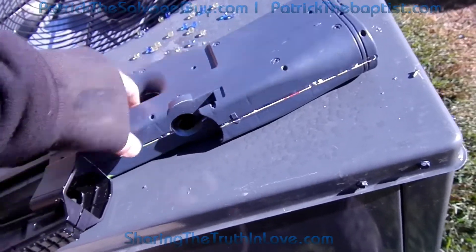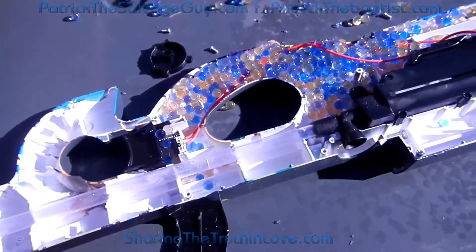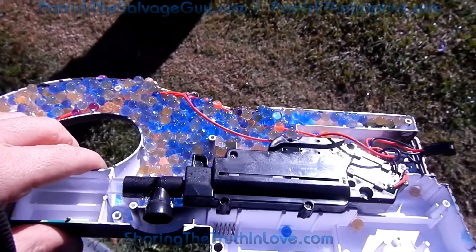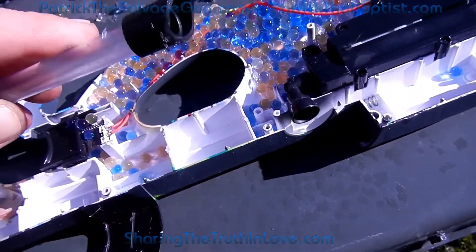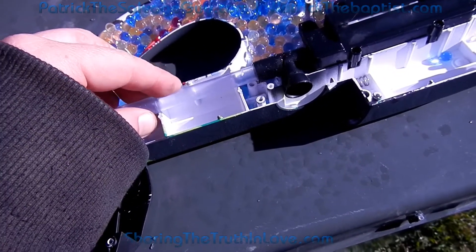Let's go ahead and finish shooting this part. Look at that. I already immediately figured out why this gun doesn't shoot no more. This right here is broke somehow, but I don't understand why it's broken or anything.